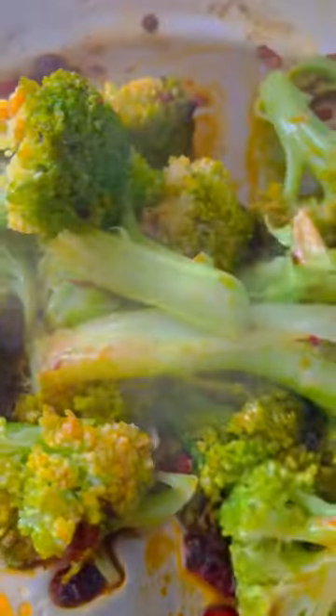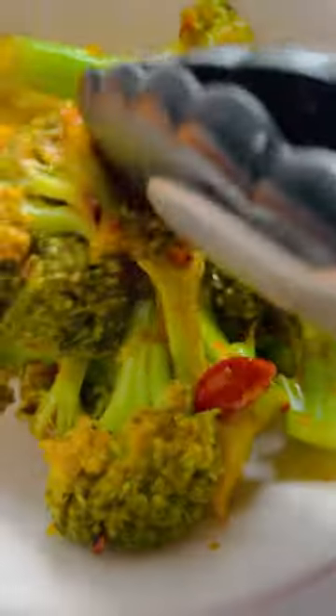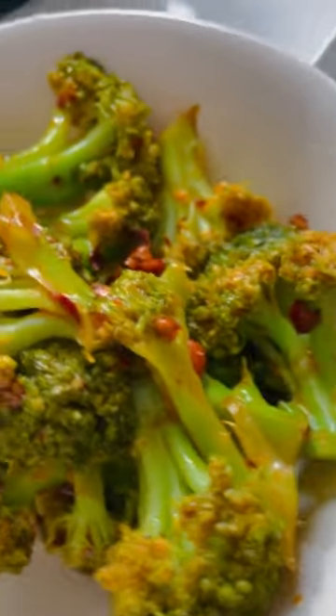I'll probably eat this with some bulgur. Please leave me a comment and let me know how you make your broccoli — do you bake, roast, or blanch it? Don't forget to share what you add for flavor. If you haven't tried this recipe, make sure to try it — broccoli with chili oil sounds delicious!